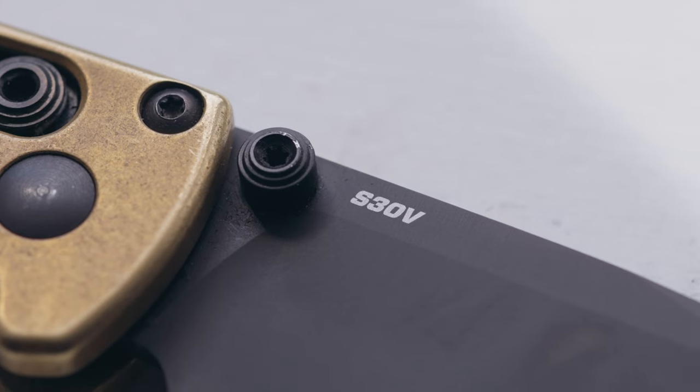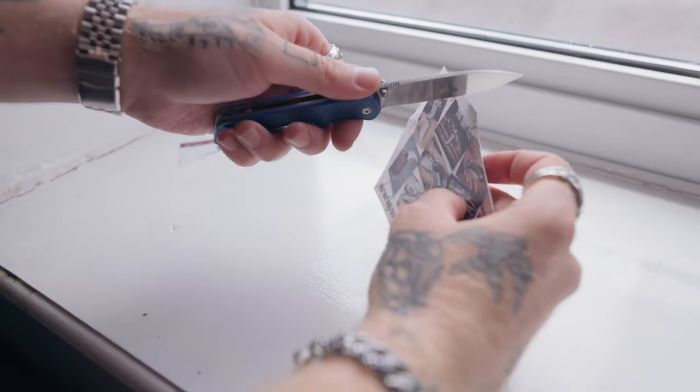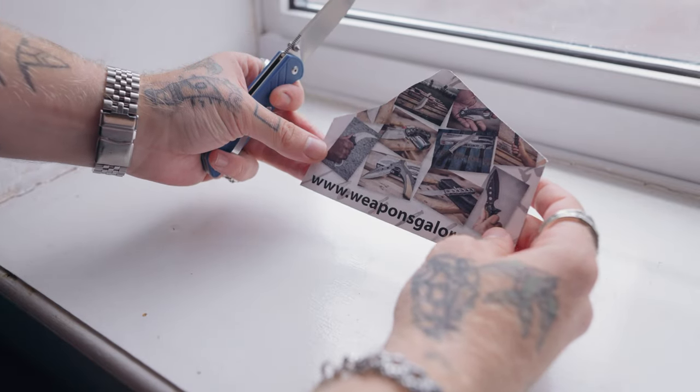First up is blade steel and sharpness. The Benchmade Bugout I have is in S30V steel, which is a great steel — holds an edge very well, nice and sharp, I really like it. The QSP Parrot is made from 440C steel, which I don't know too much about, but it's incredibly sharp. Straight out of the box it went through a piece of paper like butter — I was shocked. I put it straight in my pocket, carried it for a while, and I haven't sharpened it yet. It still holds its edge as well as when I first got it.